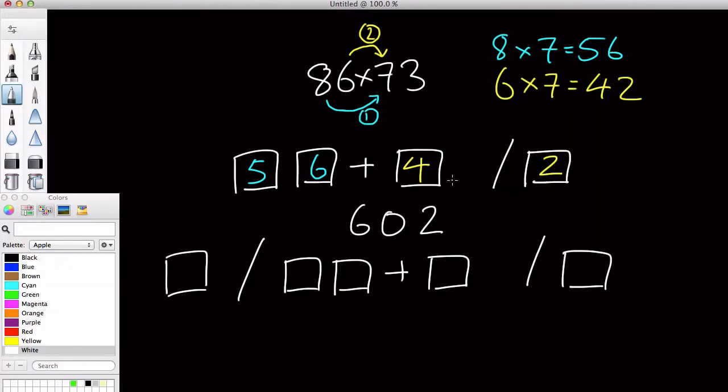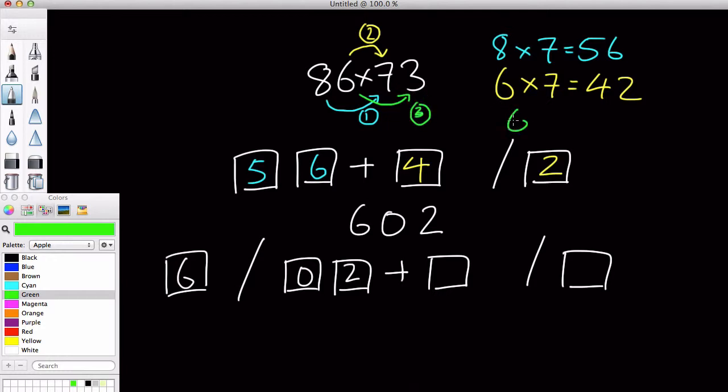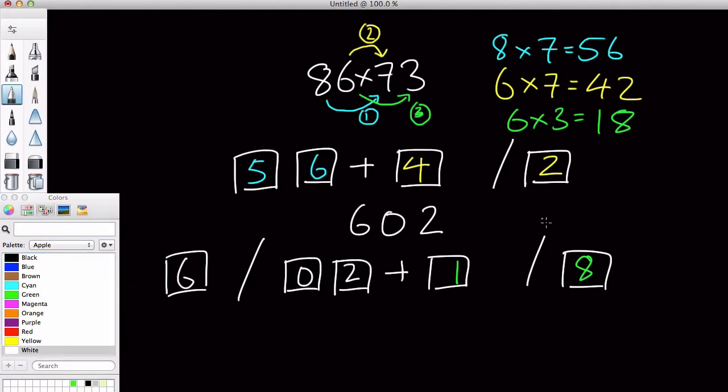However, because we are doing 86 times 73, we are going to step the game one step further and have a second box, and do another bulk of calculations. With this 602, we are going to stick this into our first three boxes, so we have 602, like so. Now let's use green as my third color. Let's ignore this 6 and 8 for now, because all you need to do is stick that together at the end.